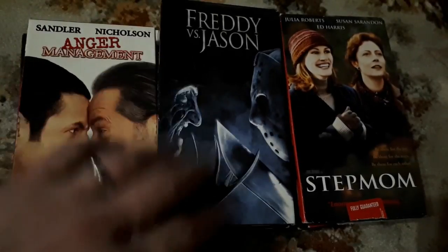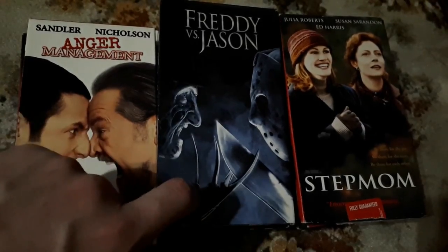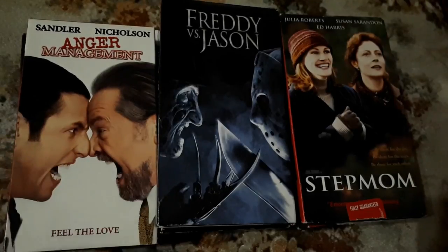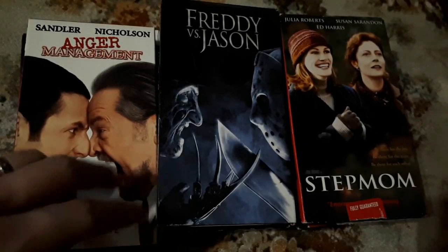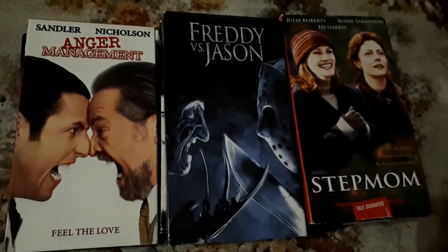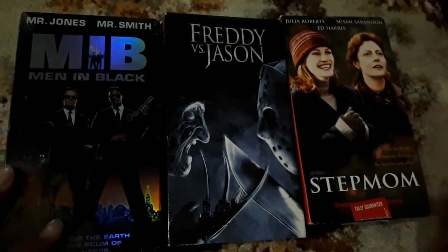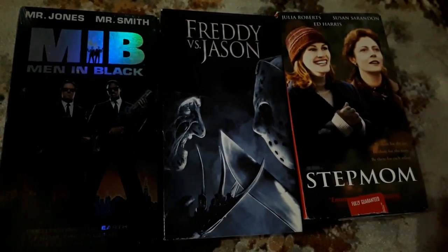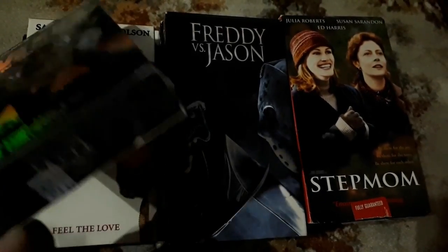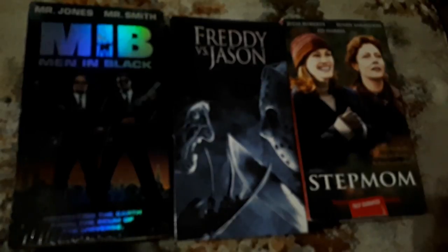We have Freddy vs. Jason, which I have seen all the way through. It was actually the very first DVD I ever bought — DVD was a new thing and I didn't know what I wanted. I got Men in Black. I already have a copy, even a backup copy, so this would be my third or fourth copy. But this one's sealed, so for 25 cents I'm gonna buy a sealed copy. Absolutely.